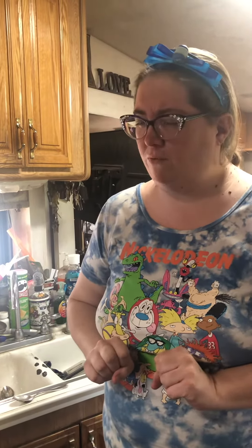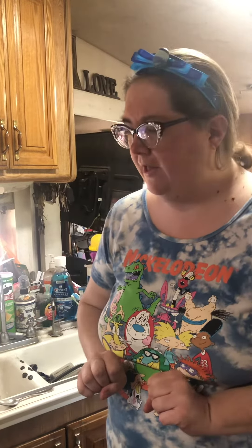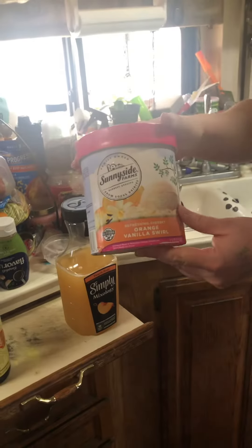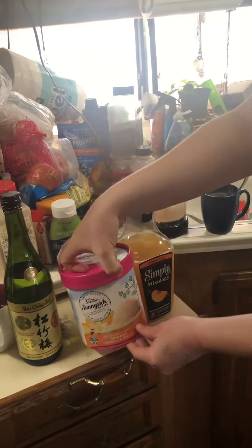So I want to try that. I'm generally more of a root beer float kind of gal though, so I want to try something a little bit different. And since it's usually served with orange, I decided to try instead of just normal vanilla ice cream, this orange vanilla swirl creamsicle kind of flavor.